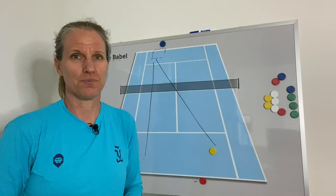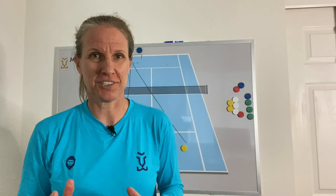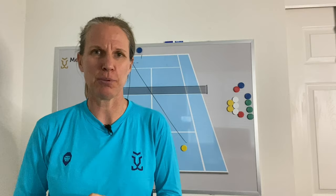Let's look at a few points from the pro level, but also at a few points that some of my clients played, because that return works at all levels. If you like this video, go ahead and let me know in the comments, and please feel free to subscribe to my channel. Let's look at those points now.